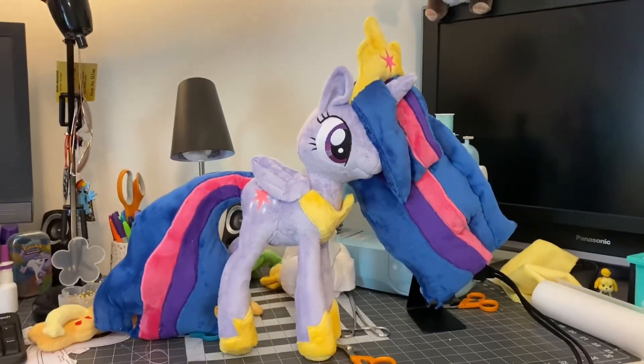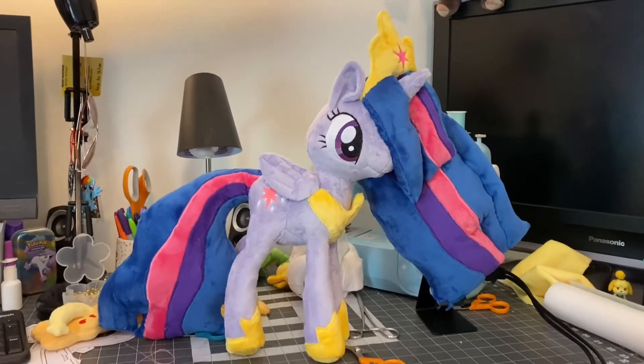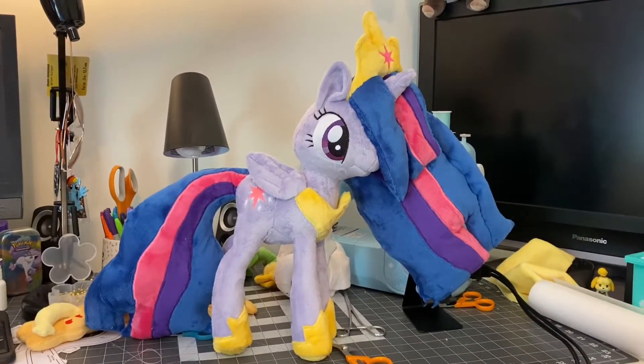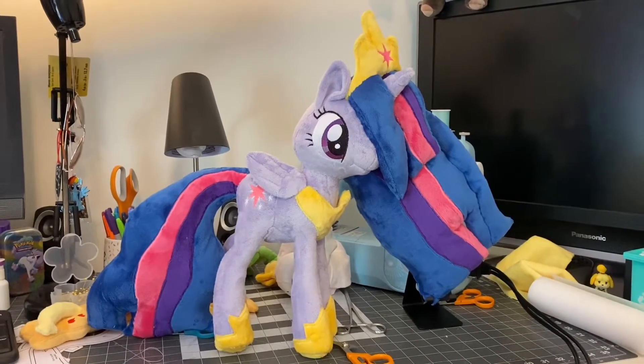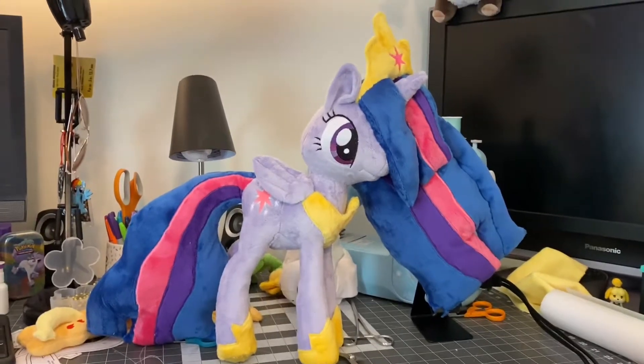But this is Princess Twilight Sparkle! It was the first time that I've made the finale Twilight — I made Princess Luna before, but this is the first time for finale Twilight. She's quite large, she's a very big girl. I have to kind of lean back to get the whole thing in frame because she's so tall.